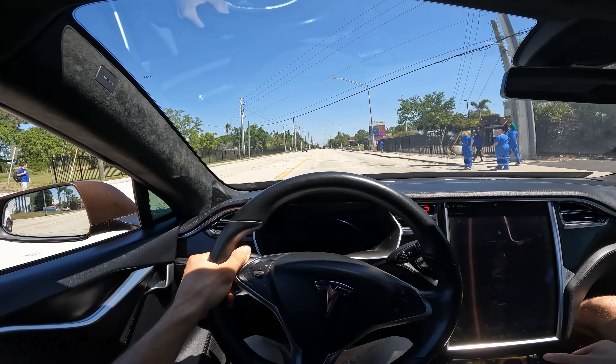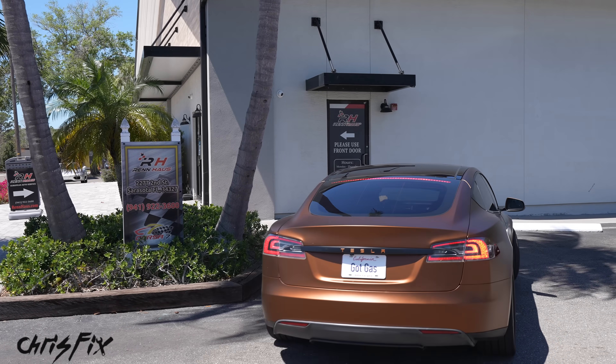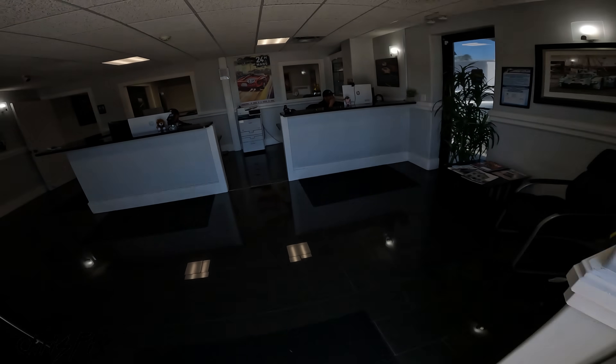Our coolant temps are holding steady and we're off to the next shop — they're known for working on higher-end cars, so maybe they could change the oil in my Tesla. [At shop:] I need to get a service, an oil change for my car. [Shop:] What kind of vehicle is it? [Chris:] I have a 2013 Tesla Model S. [Shop:] There's really no oil change you can do on that kind of vehicle. We can do a lot of other things with Teslas, but there's nothing we can do for an oil change. [Chris:] I appreciate your time, thank you very much for the information.